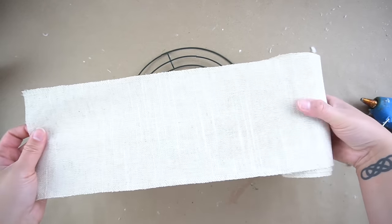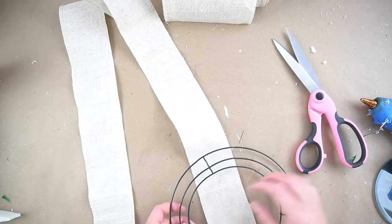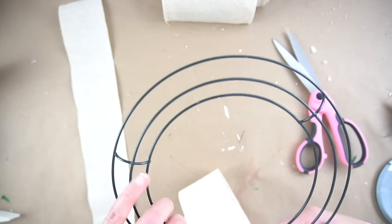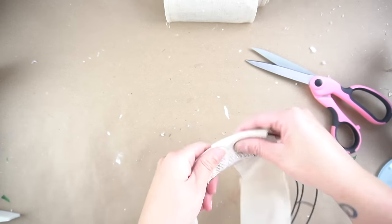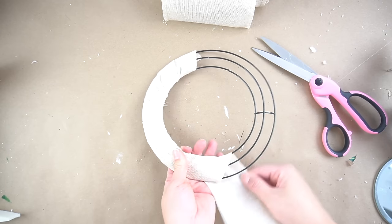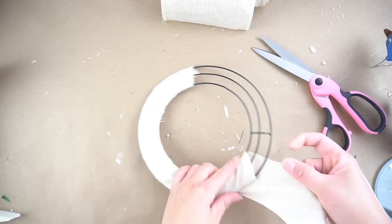For this next one, I'm going to be using this khaki ribbon I believe I got at Walmart a while back, perhaps from their wedding section. What I'm going to do is cut several strips of them and cut them down the middle because the wider the ribbon is, the harder it's going to be to wrap around the wreath, so you want it to be a little bit narrow. I wrapped it in the same method that I wrapped the previous wreath, just being careful not to glue the front side of the wreath when attaching the ribbon back onto itself, because you might see some of the actual glue seep through. Whenever you do add the hot glue, make sure it's on the back side of the wreath.